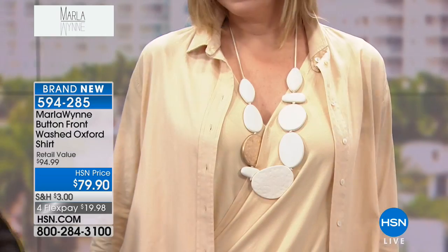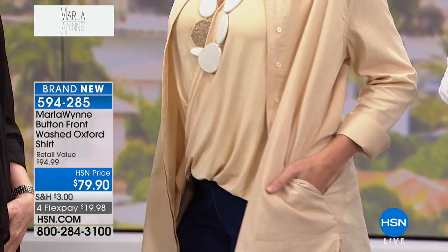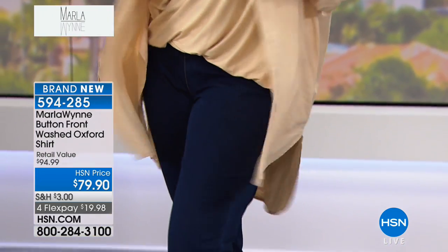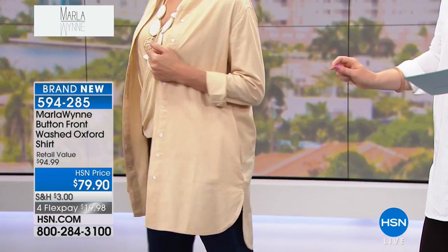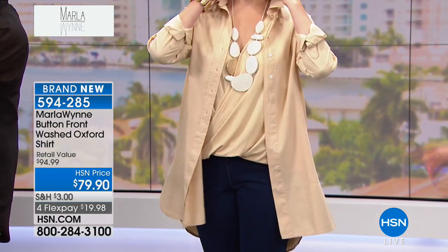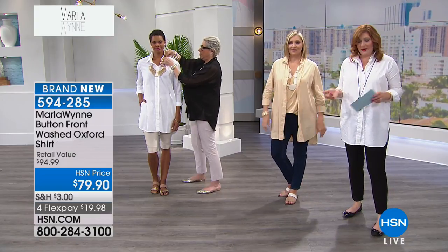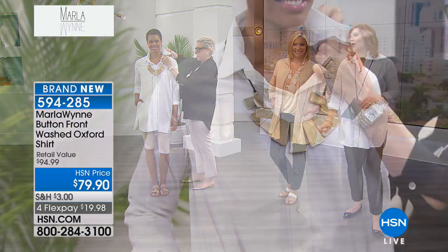With the pockets — button it up, unbutton it, versatile in the collar. Now, if you want the color that Andrea's wearing, which is that corn silk, there is such a warmth and richness and elegance to this color. That's available extra small through 1X. And remember, 34 and a half inches in the length. Victoria has it on, and I have it on in the white. If you want the white, we have all sizes — extra small through 3X available.